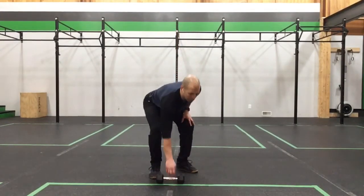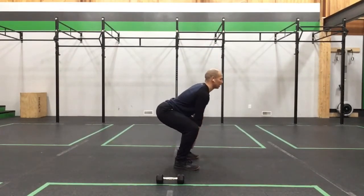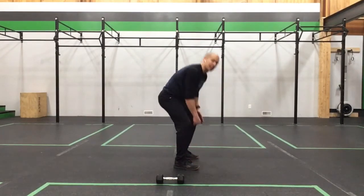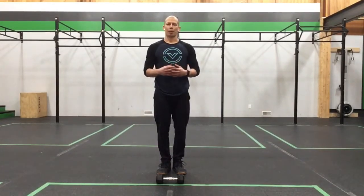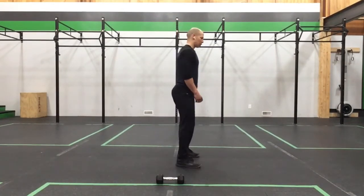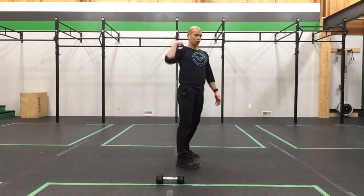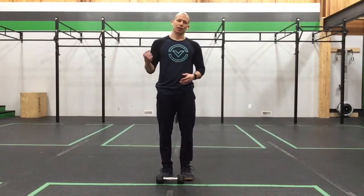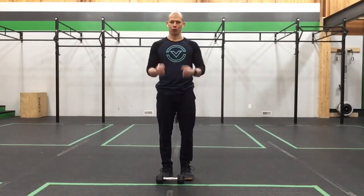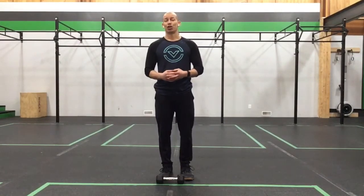Don't go so deep that your back rounds out — just take it to where you can maintain that good strong back position the entire time. If a PVC pipe were at your spine, it would touch your head, shoulder, and hips. From there we'll do 60 seconds of sumo deadlifts, 30 seconds per hand, or if using two dumbbells just work that 3 second eccentric on the way down with a normal stand up. You'll get 30 seconds of rest, then move into the shoulder press.